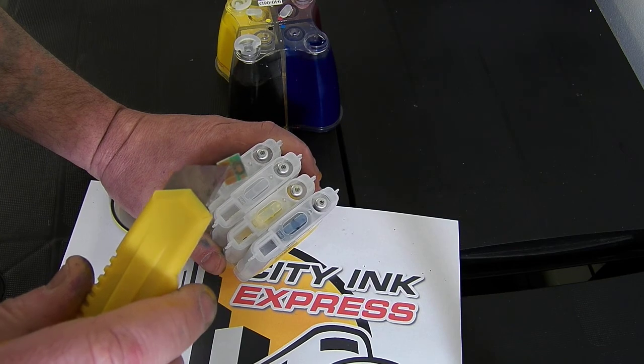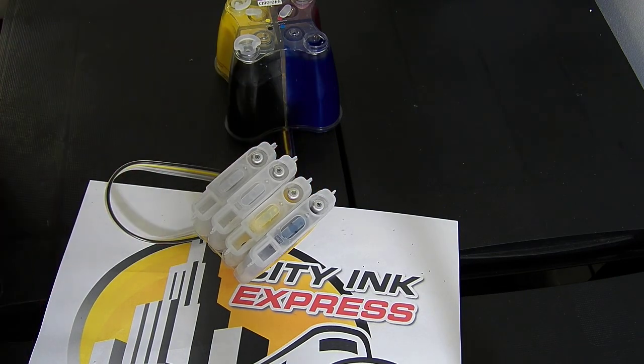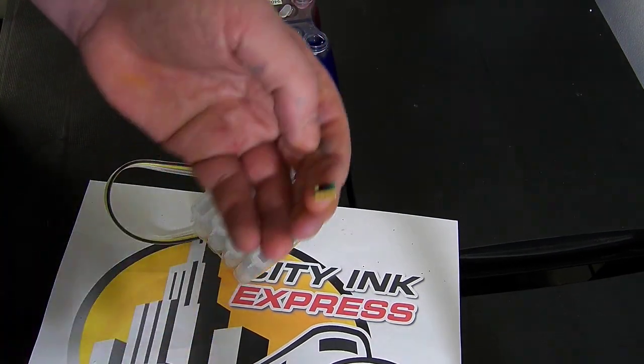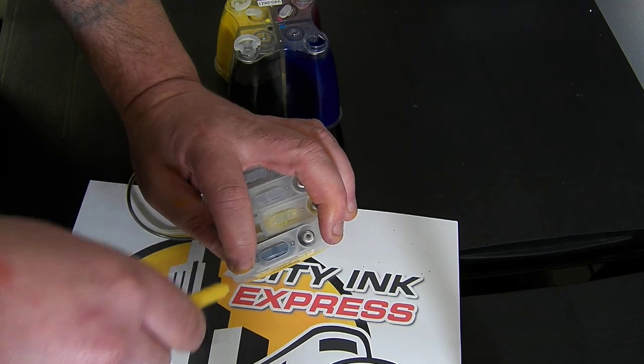There's quite a bit of adhesion on the back of these chips, so you can quite safely remove it and then pop another one on. So get your replacement chip.